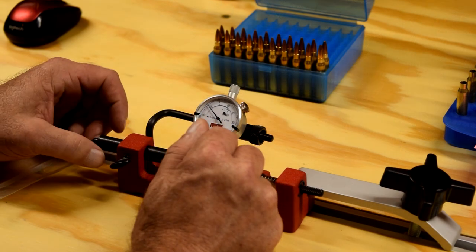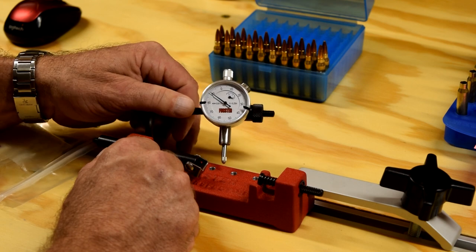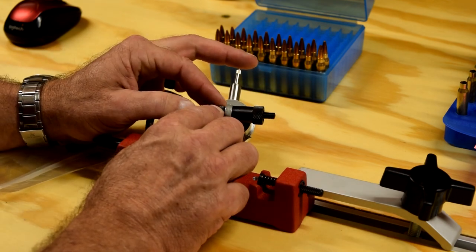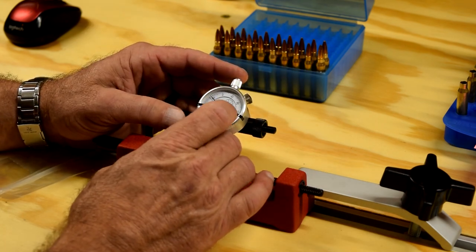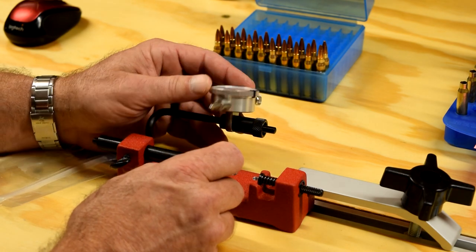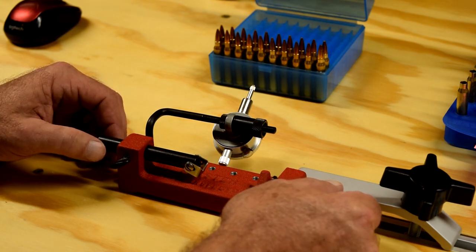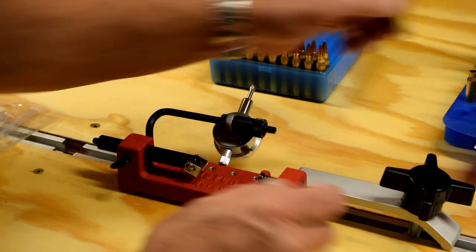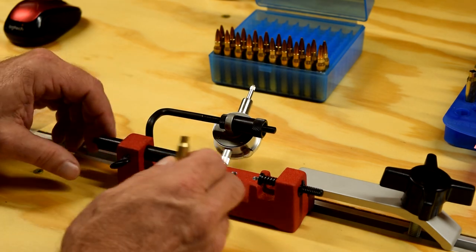There are a number of little pieces and parts to it. It's got this little swing arm back here on the back of that. It's got two lock nuts, so you can adjust how far in and out you want the gauge up against the neck, the cartridge itself, or if you're checking the bullet runout. It's got this spring-loaded tension holder here, a little v-groove down here to set your case in.